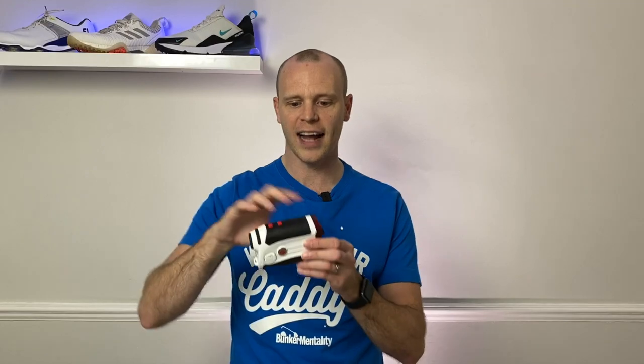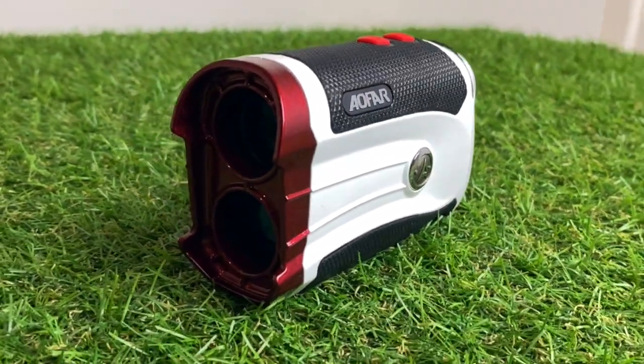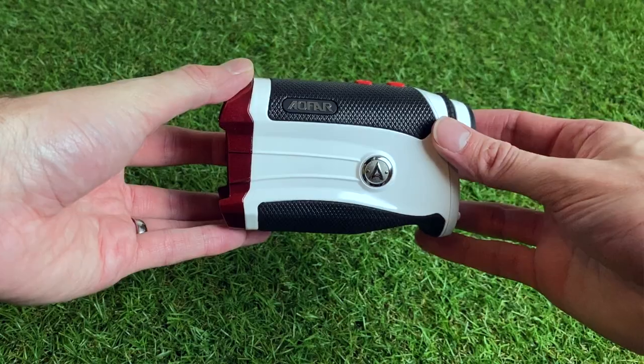So which of the three would I personally recommend? For me it's definitely the Aifer. Out of the three it feels the best in hand. Yes, it is the biggest — if you want a smaller one then I'd probably recommend the Woesports instead. But personally I like how it feels, I like the rubber elements on top and bottom, and what really sells it for me is the clarity of the screen, the biggest crosshairs, and the ease of use — no cycling through modes you don't need.